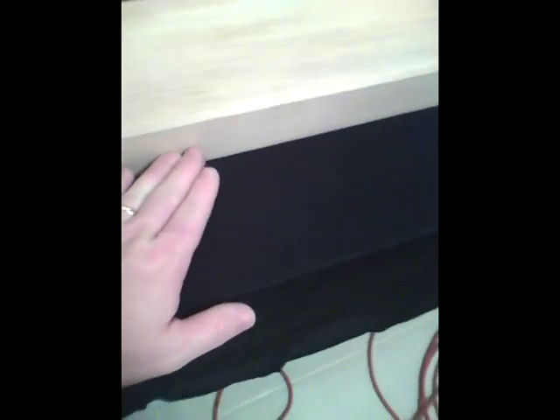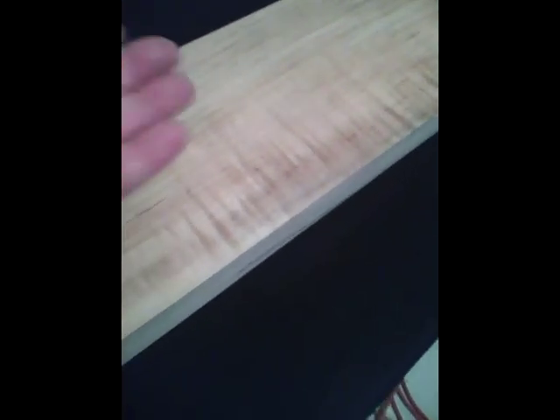Another consideration is whether or not the front and back arch tops need to be bookmatched. The wood I am using will be sliced and folded over so that the grain on each side of the joint is a mirror image of the other side. If the grain of the wood is going to show on your guitar you should bookmatch the arch tops. If you're going to paint the guitar a solid color, bookmatching is not necessary.